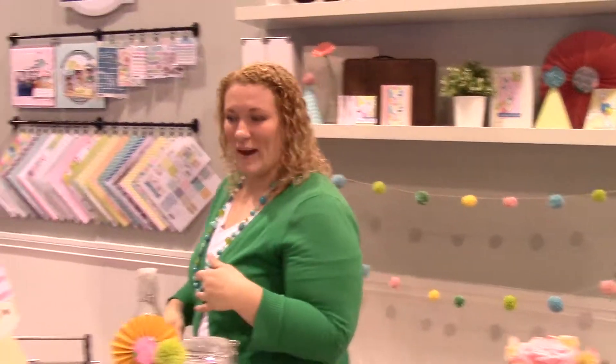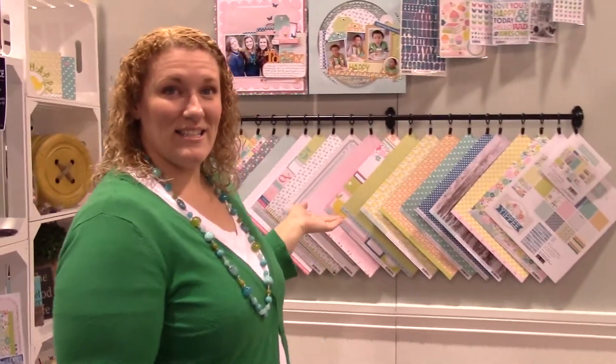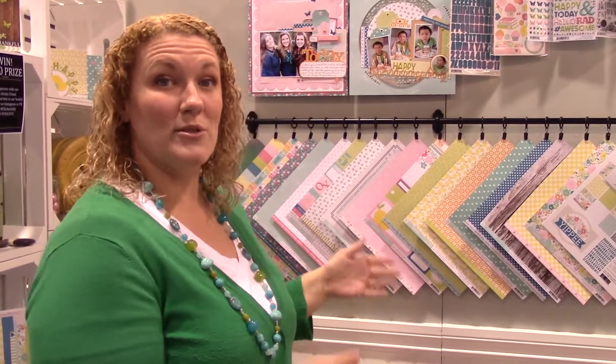Welcome to our booth at CHA 2015. Let me show you some of our new collections — we have two new ones we are really excited about. This is one of our new collections. It's called Yippee. It's an everyday party celebration collection, but it's not too heavy on the birthday theme so that people can use it all throughout spring and summer.